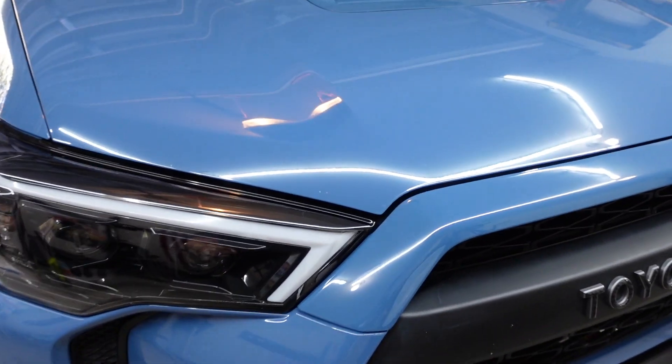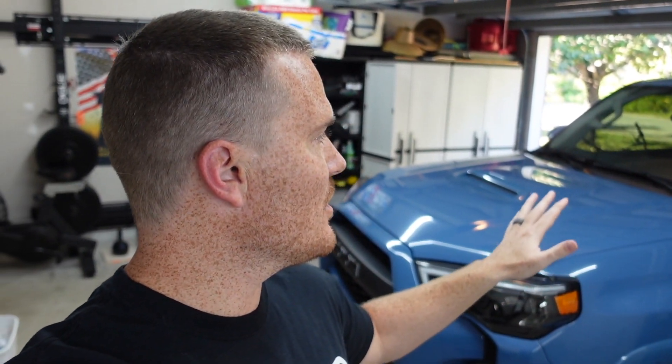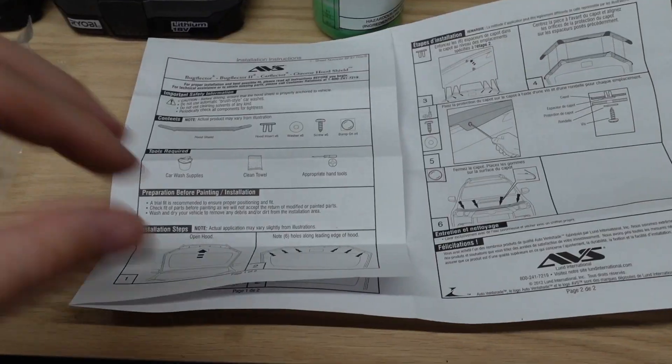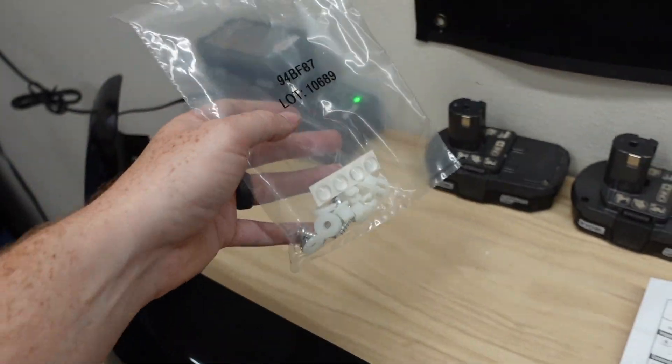Why would you put this on your 4Runner? Well, the 4Runner looks great without it, but as you guys can see I do have some scratches on the front of my vehicle from rock chips. It is a little too late now because there are already scratches, but this will help prevent future rock chips chipping up the hood. It may cause rocks to hit your windshield instead, but it's still better — you can replace a windshield through insurance, I get one free a year — than having a whole hood that's all chipped up. This thing did come with its own instructions, about six easy steps, and it came with the hardware.